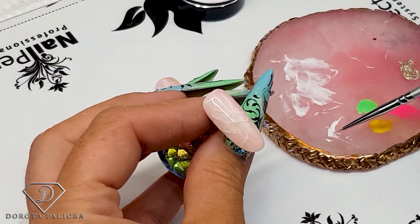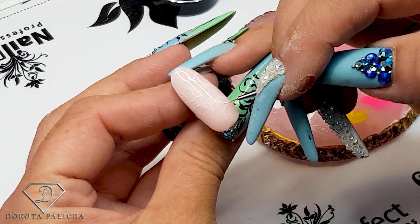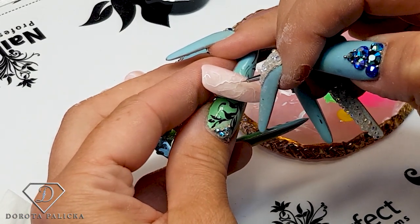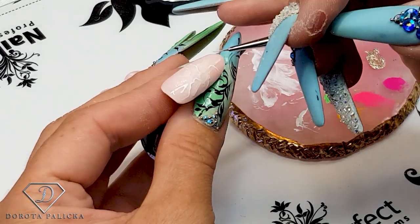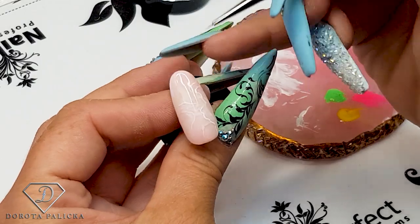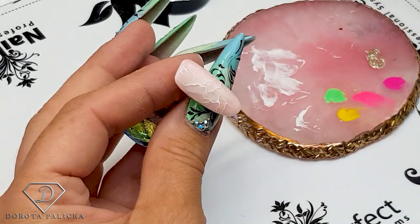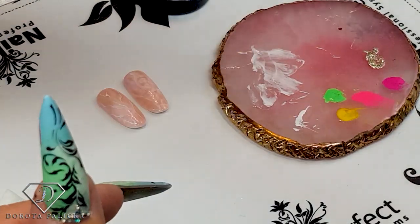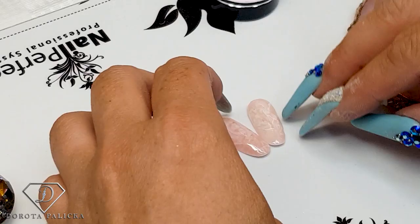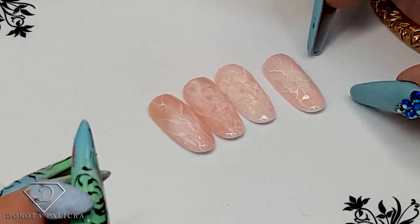I might show you just to highlight the difference. If I do one more crack, you can clearly see it is on a much higher layer. Pop it into the lamp. This one is done and can go into the collection. This one I just have to apply the top coat over, and it would be done as well.